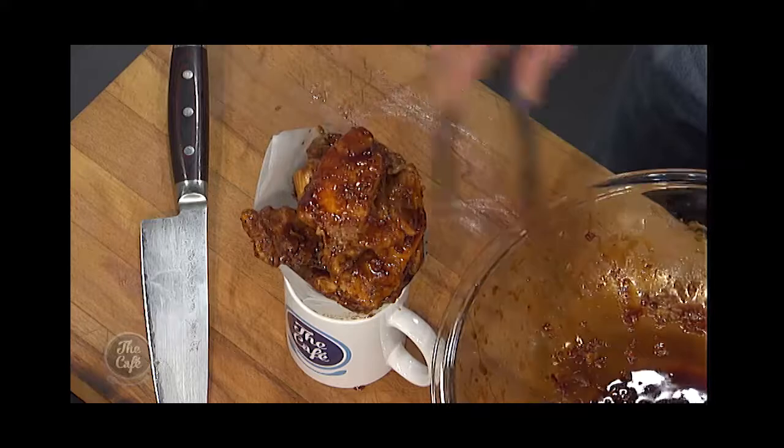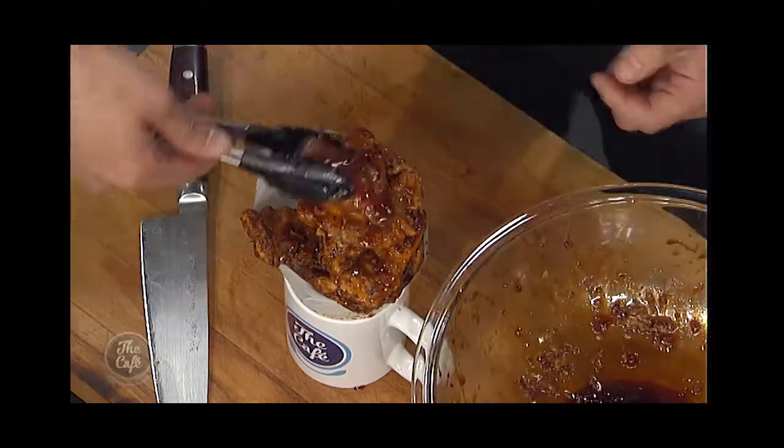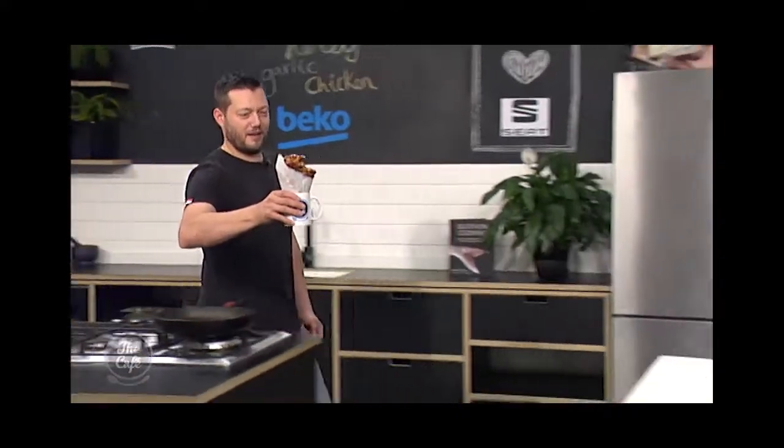The full list of ingredients and the recipe is on our website so you can make this at home. Look at that — just glazing it down, that beautiful sticky sauce. And there we have it — crunchy chicken. Who doesn't want that? Yum.